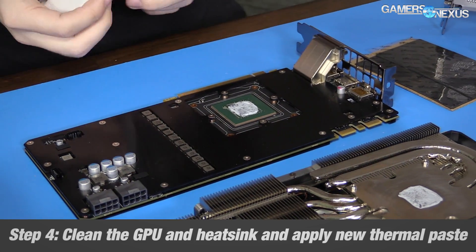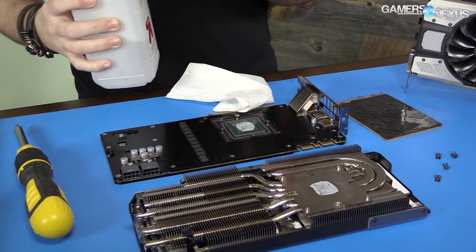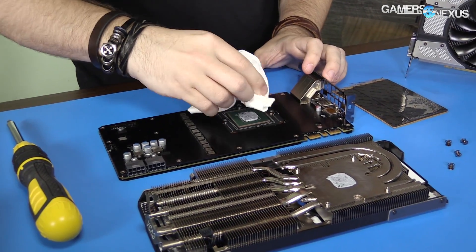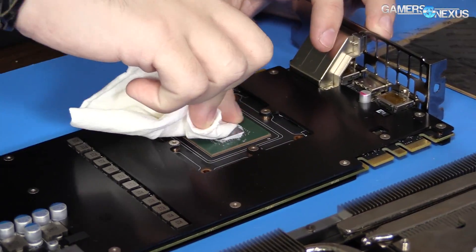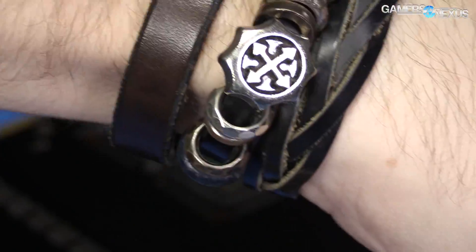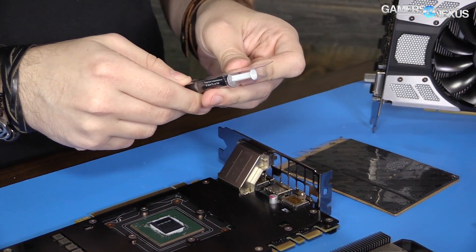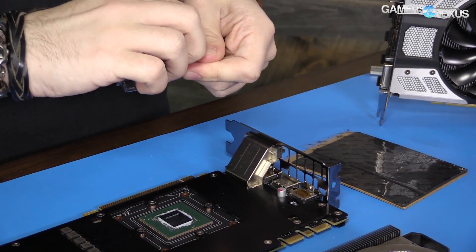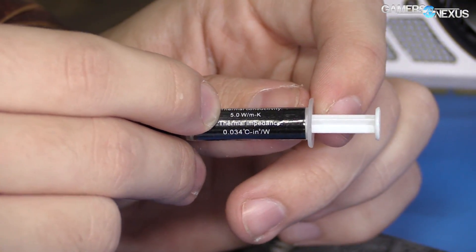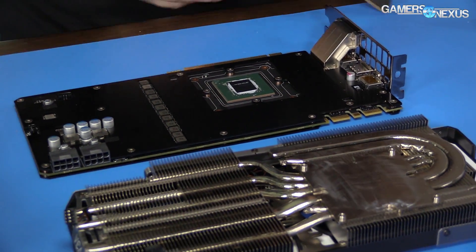Before that, I want to clean off this thermal compound. Take a Q-tip, cotton ball, or paper towel with some rubbing alcohol — 90% or better is preferred, I've got 91% here. That'll clean this stuff right off; the alcohol will evaporate very quickly from the GPU, so we don't need to worry about drying it. Do the same for the heat sink. EVGA provides a thermal compound with the kit — it's a 5 watt per meter Kelvin compound, which is pretty average. You won't need to buy anything special.